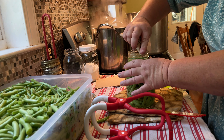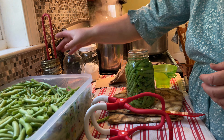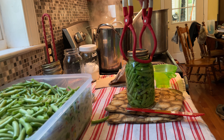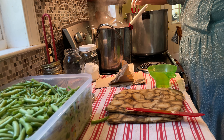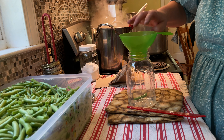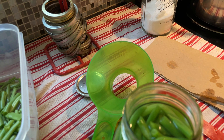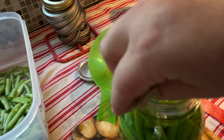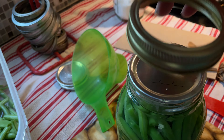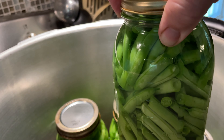Then take your paper towel and wipe the tops off. I might be the only one that doesn't use vinegar when wiping the rims — I just haven't found it necessary. Salt is optional, just for flavor; I started leaving it out to see if it helps with our health. Make sure your rims are immaculate with no chips or cracks, and don't put that ring on cranked hard — just enough where it stops moving on the jar.